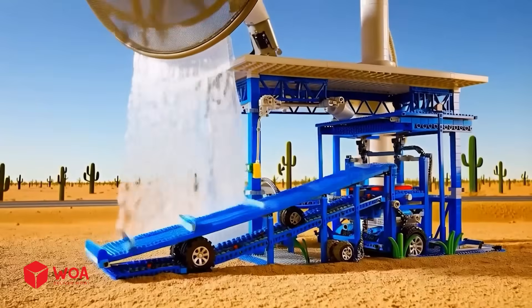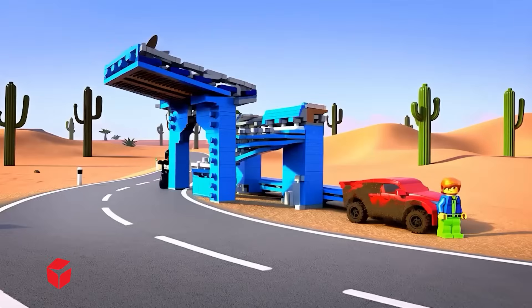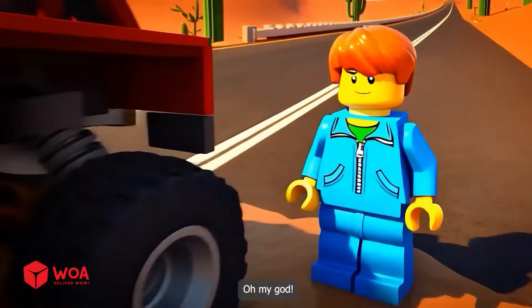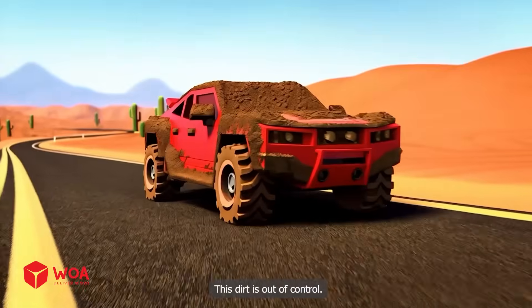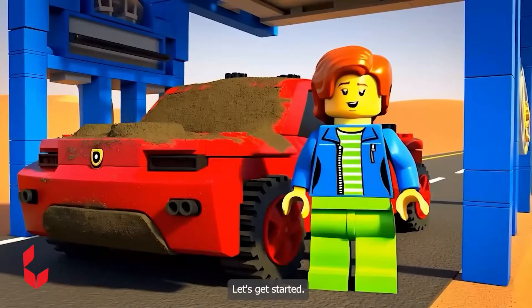Nice setup. But can it handle this? Let's catch this dirty mud. Oh my god. This dirt is out of control. Stay stuck here with this dirty car. Let's get started.